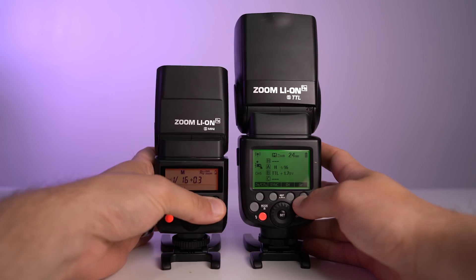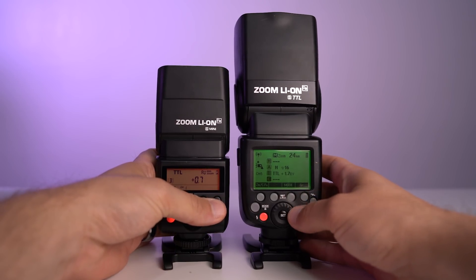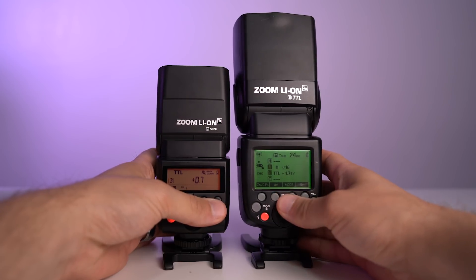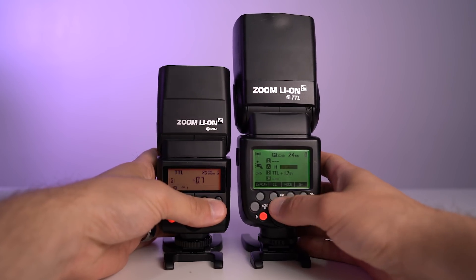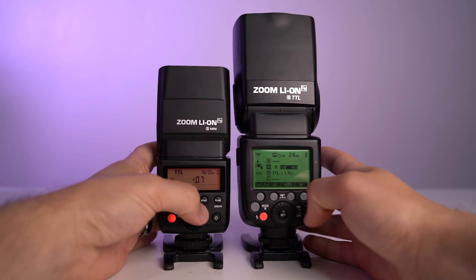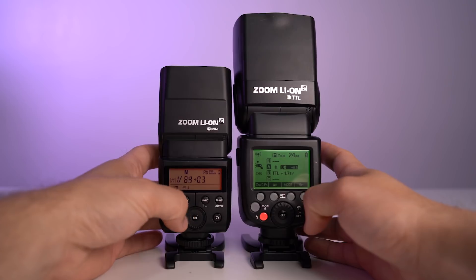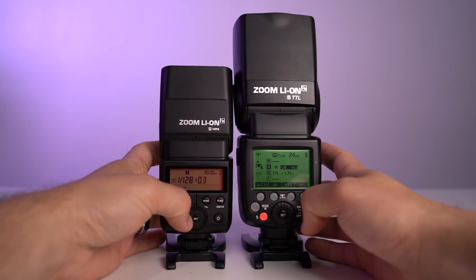If you're deciding between the V350 and the V860 version 2, there's one primary difference other than the power. When you're using the V350 as a master, you do not see the power outputs of all your off-camera groups all on one screen — instead you see one group at a time and have to navigate between groups to see the powers. Visibility is the only thing that's really different, because navigating between groups takes roughly the same amount of clicks, actually a little bit less.